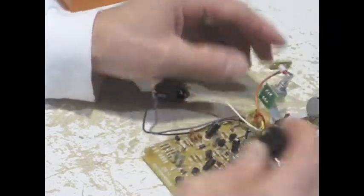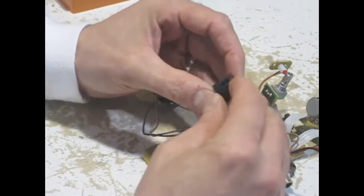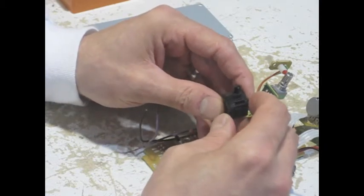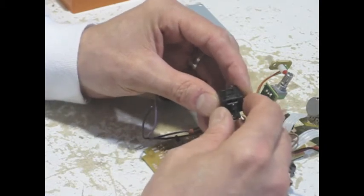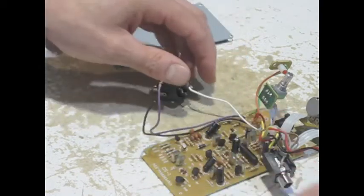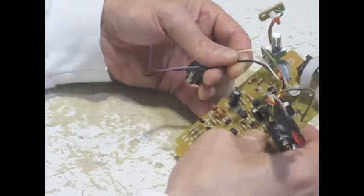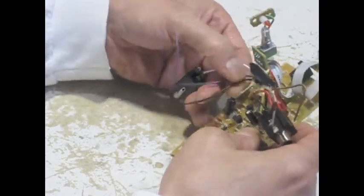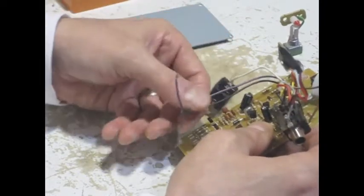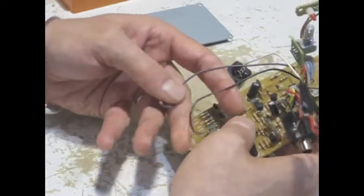The switch for a Boss pedal is a little flip-flop switch here. This is not the big mechanical switch like we saw in the RAT, but it's very functional and very durable — these guys go on forever. This is a buffered circuit, so it's not true bypass, but it doesn't need to be. They don't suck tone. And if it sounds like they're sucking tone, it's usually because when you've got them engaged, the circuit just sounds so crappy.